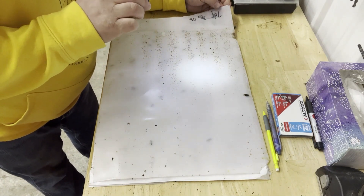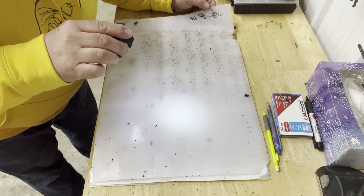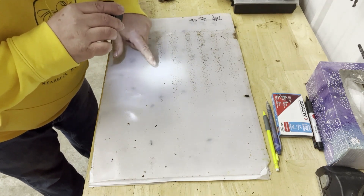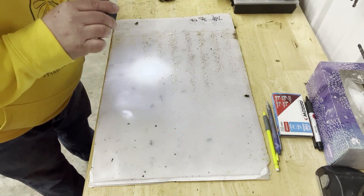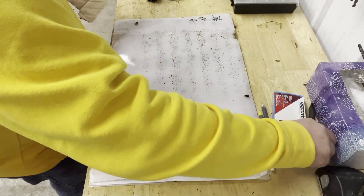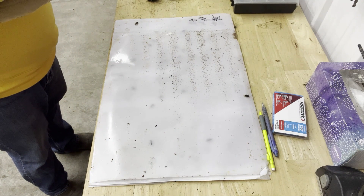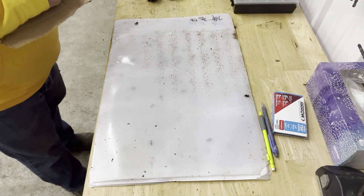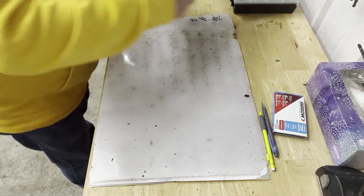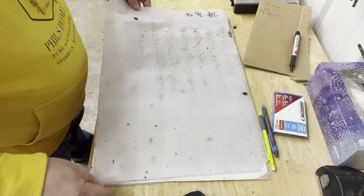This is the Seven of Clubs, one of the controls. There's one mite. There's a little bit of the Oxalic residue — two mites. We'll write that down: Seven of Clubs, two mites. Well, that's not very exciting. Sooner or later we're going to find some mites.